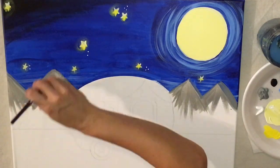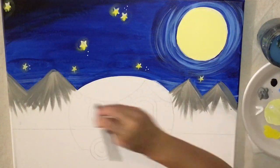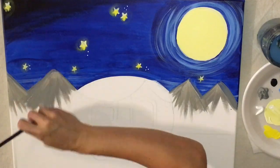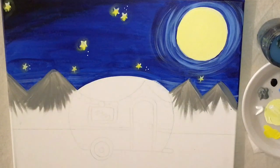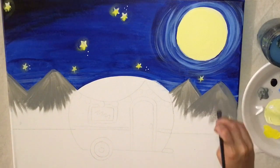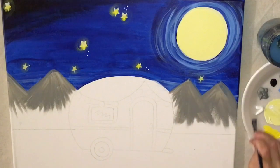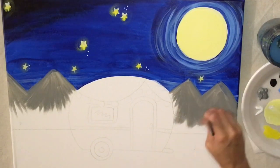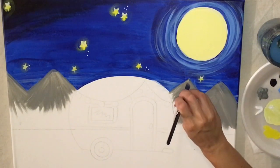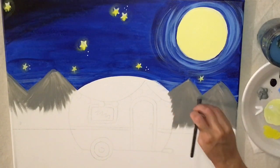Drag your paint down and go almost all the way to the horizon line — you want to go almost all the way but not quite. Keep working your way down using the same kind of stroke. Don't worry about the dimension of the mountain yet — we'll do that with white. You just want to get this area filled in as much as possible. If you need to paint a little bit over the camper that's fine, just don't lose your drawing.